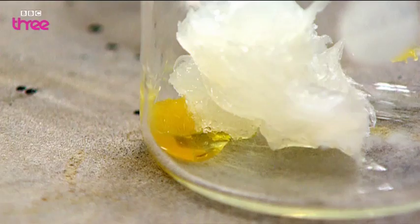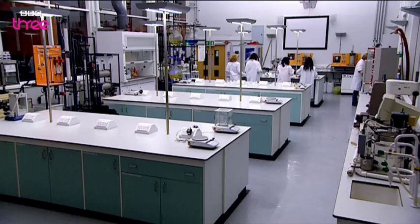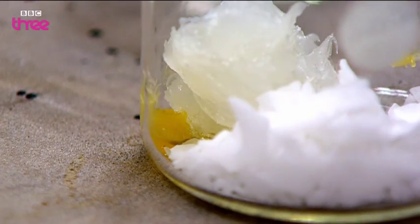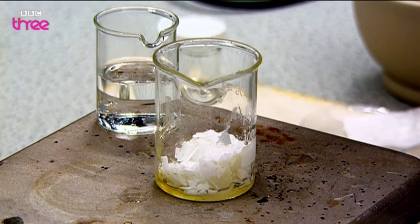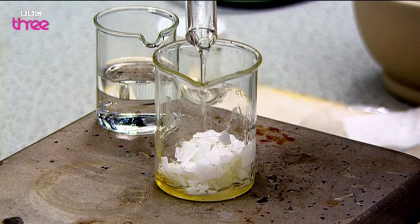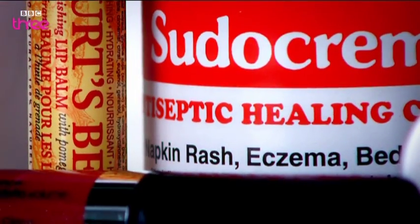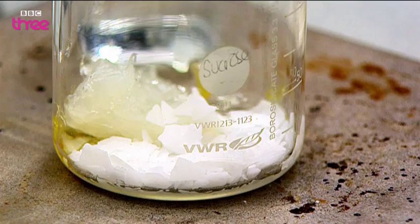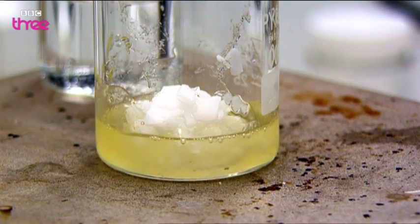First we heat the lanolin in a beaker and add some petroleum jelly — it's like being back at home economics. Next we add emulsifying wax, which helps blend the oil and water in the cream together. Then finally we add liquid paraffin, a mineral oil that helps soften the skin. This is just the basis of most creams — it's the base of most moisturisers and barrier creams as well.